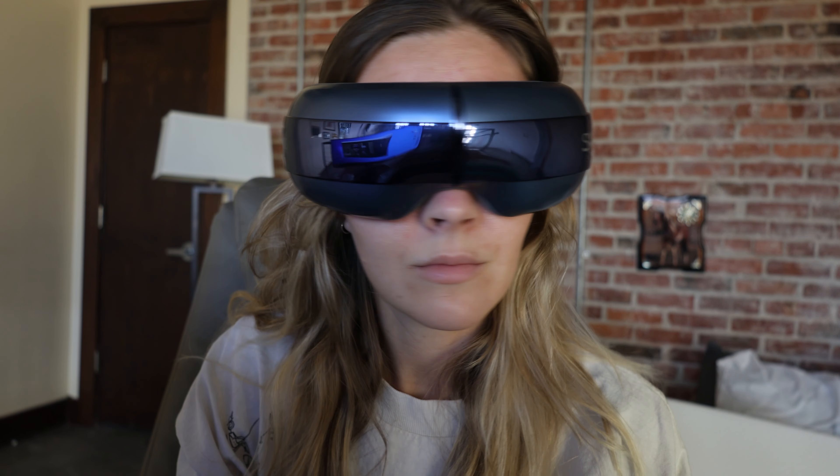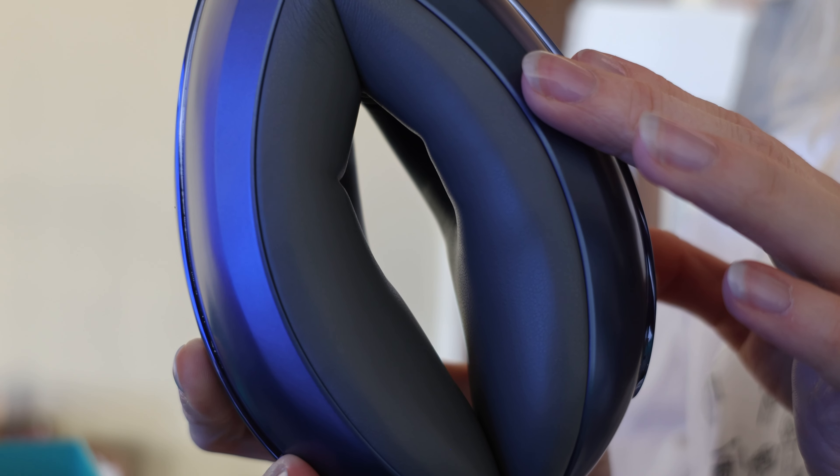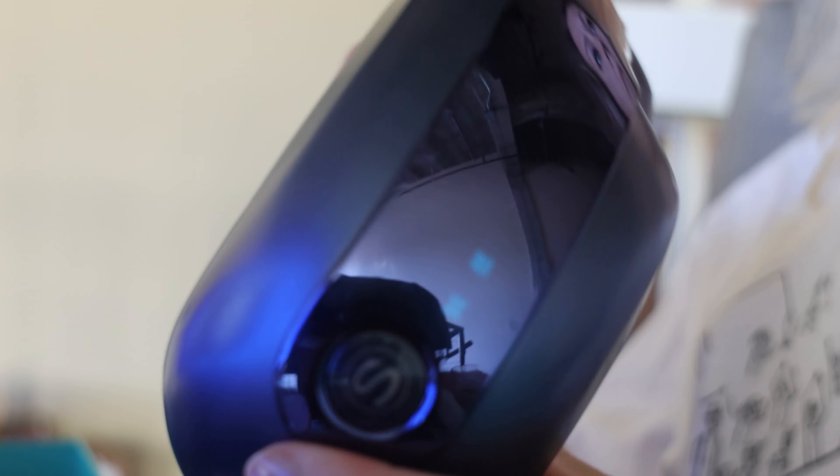Hey guys, today I'm reviewing this eye massager from SKG. It's got air compression, heat compression, a visual window, and a music player.